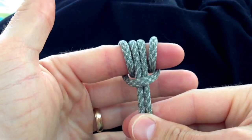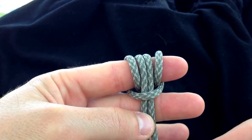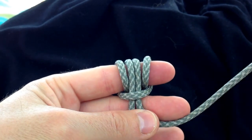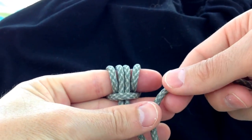This is basically the prussic knot at this point. When tied around a rope it has resistance to sliding when it's under weight — an excellent and popular knot in the climbing world.